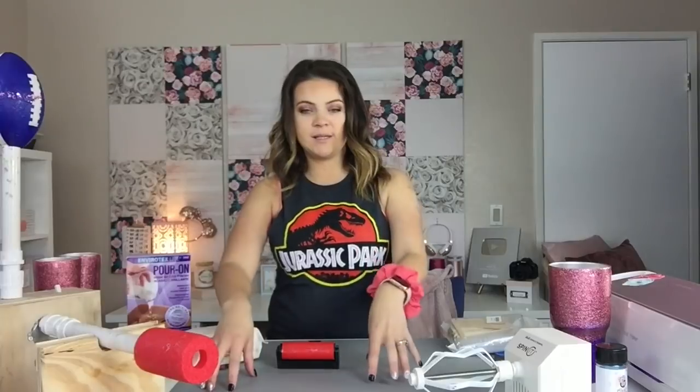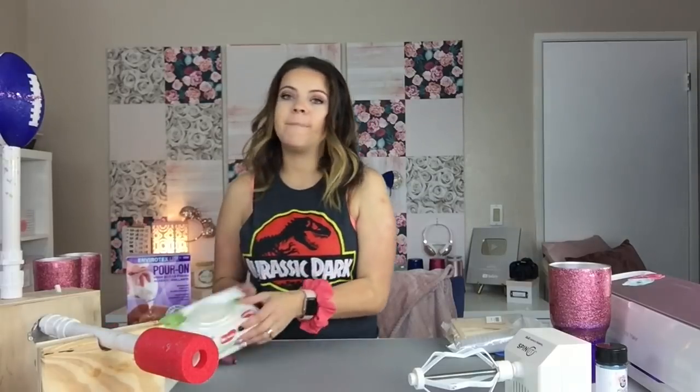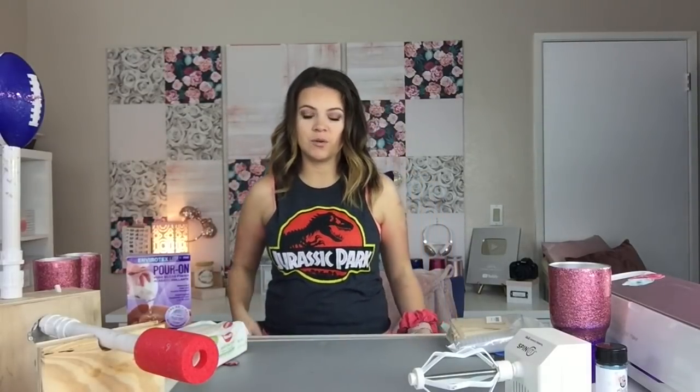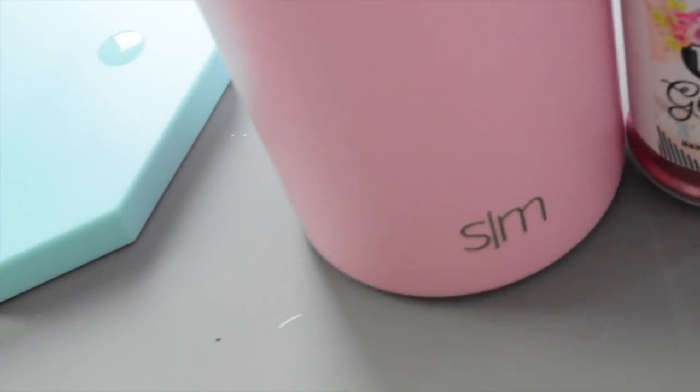We are working on getting an Antitay branded silicone mat that will come with your Spin It. I also recommend having baby wipes on hand at all times — wipe epoxy off of anything you don't want it on immediately. Then you're going to need glitter. We have top-of-the-line Antitay fine glitter on my website. We have 10 fine colors and we're launching chunky, medium, and other brands, so we will have all the glitter ready for you on shopantitay.com.